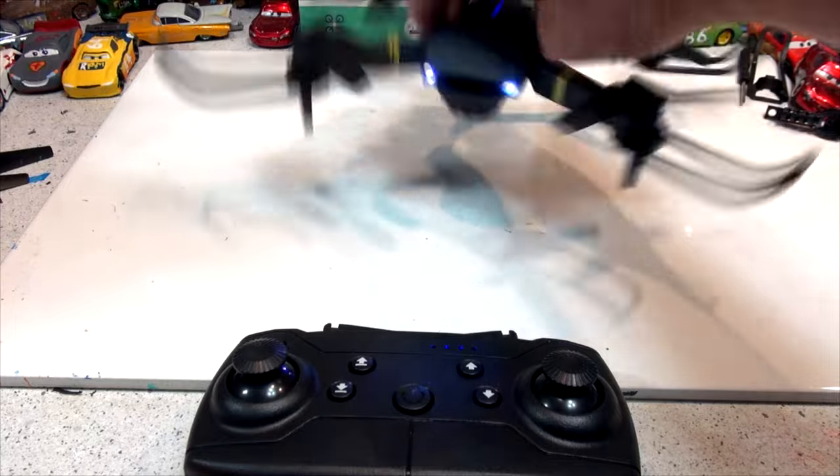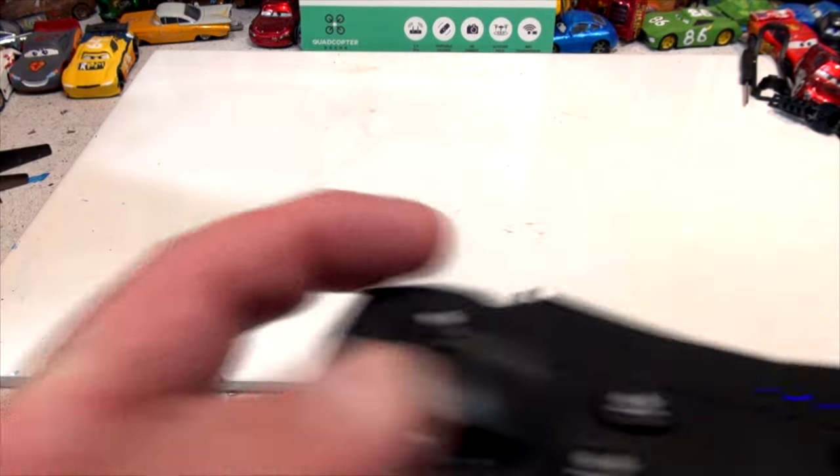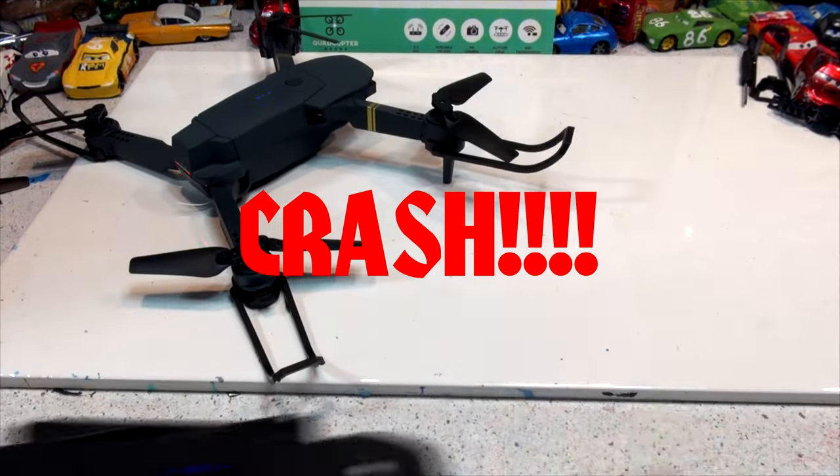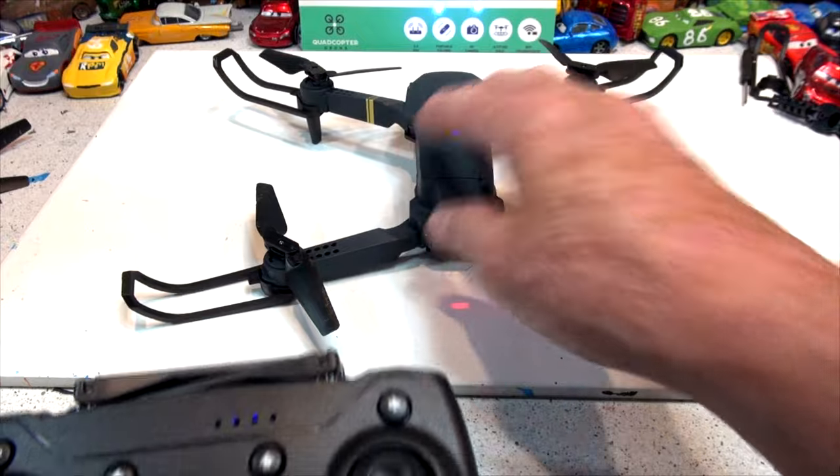I'm going to do a quick launch to show you. Yeah, it works good! I thought I hit the lamp above my head. Anyway, I hope it didn't hurt the drone.